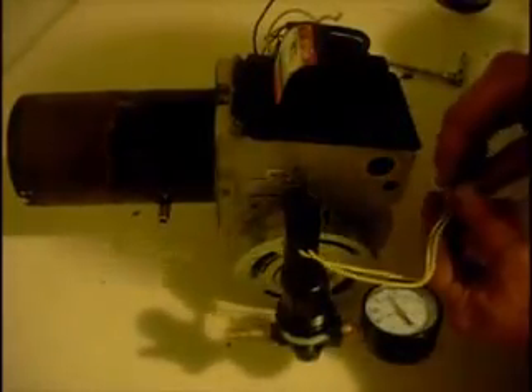You've got a quick disconnect wire over here, so if you have to take it off, you just disconnect the wire, unscrew it, and the whole assembly is off.